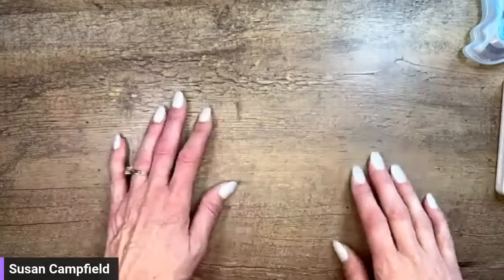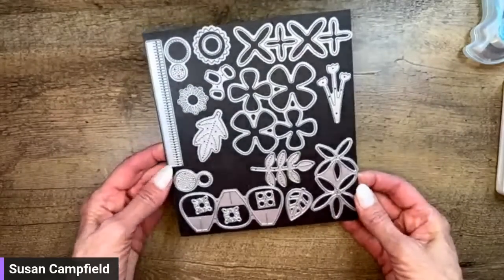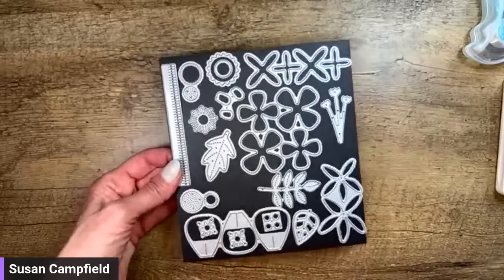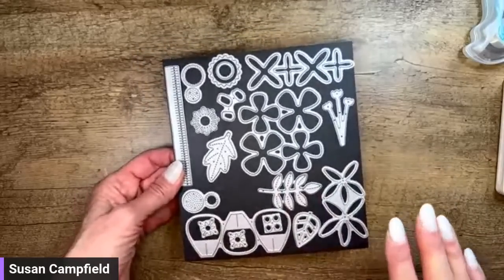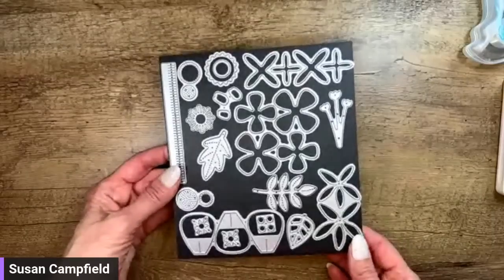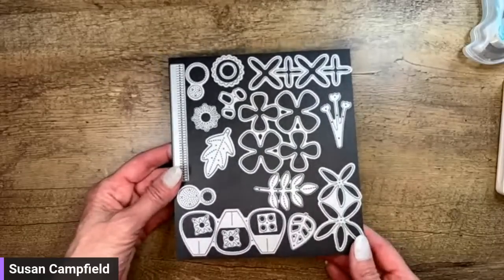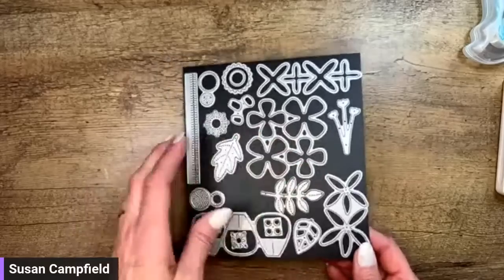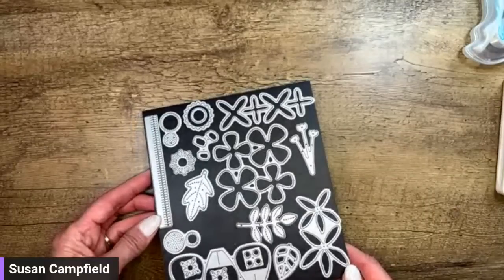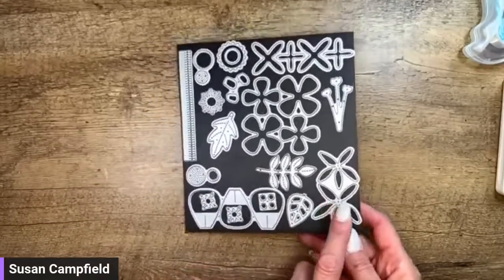We're going to do a little more creating with the Paper Florist dies. These dies are in the catalog — there's no bundle and no specific stamp set that coordinates with them, though really every stamp set does. Today we're just using a greeting set, but there are so many different cards you can create with these dies.